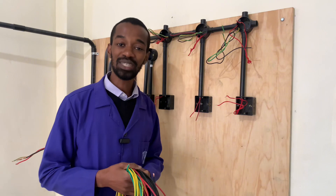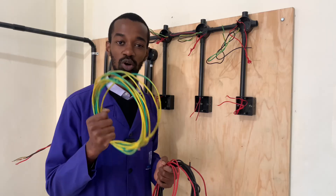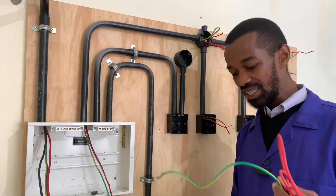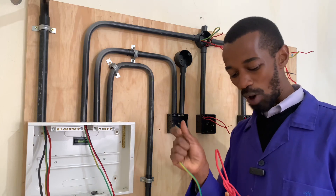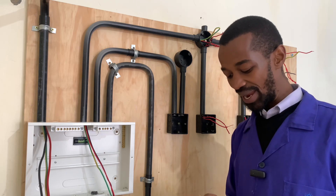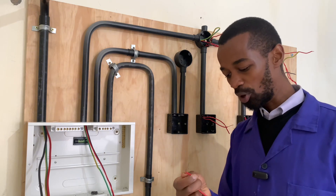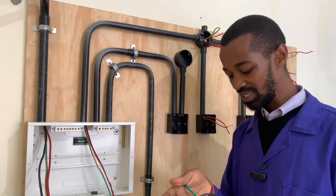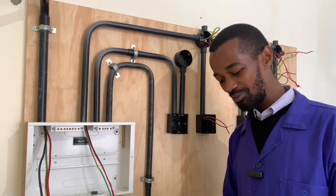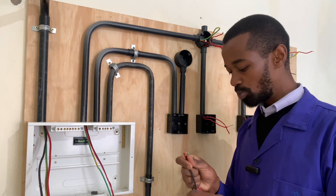Another important tip for the instant showerhead installation is to ensure that the wire run from the consumer unit to the double pole switch doesn't have any joint. And then from the double pole switch all the way to the instant showerhead connection, the wire must not have any joint, meaning the wire should be continuous.